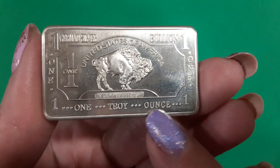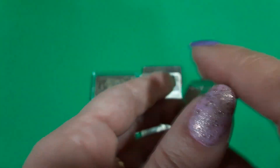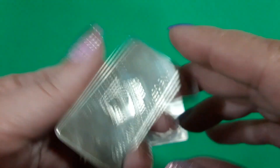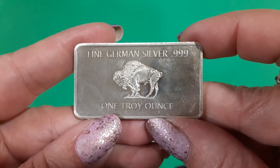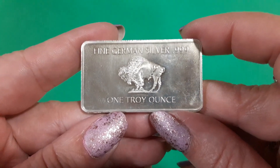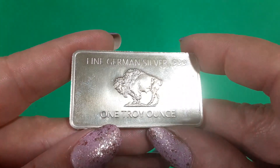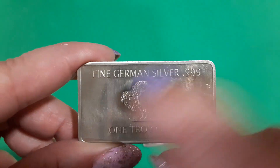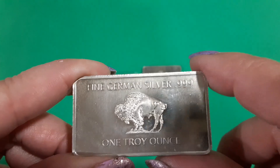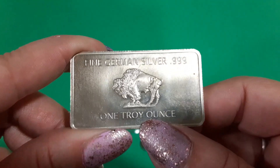And then it says 1 troy ounce. And then what's it say on the back? It says 'Fine German Silver, 999, 1 troy ounce.' So they put the silver in there, they put the 999, and then they put the troy ounce.